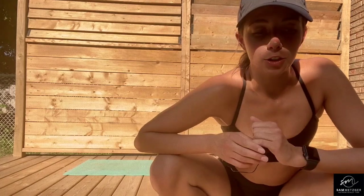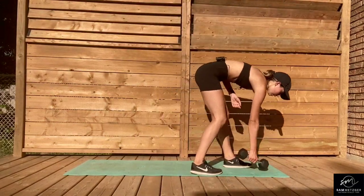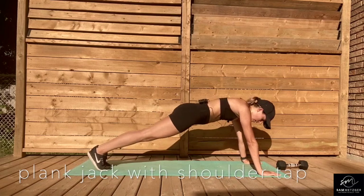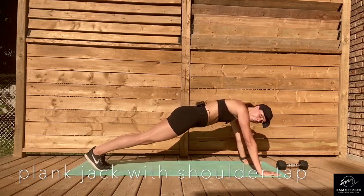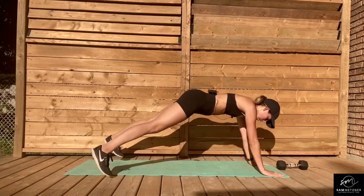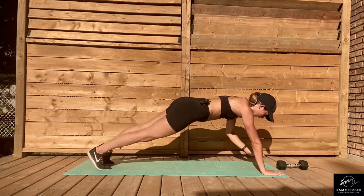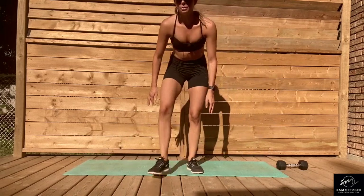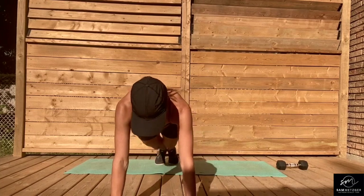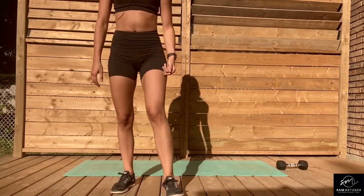Then we're going to transition into a plank jack with a shoulder tap. In that high plank position, a plank jack is your legs coming out and back in. You're going to add that shoulder tap at the same time your legs go out. If that's too much, you can do the plank jack and shoulder taps separately — plank jack, then shoulder tap. Every time my legs come out, I'm also tapping my shoulder.